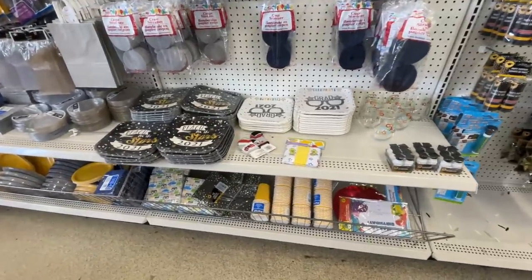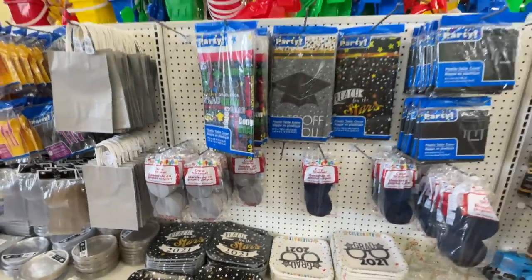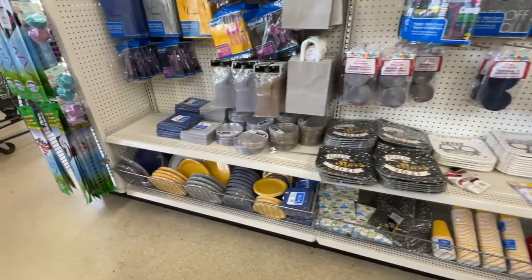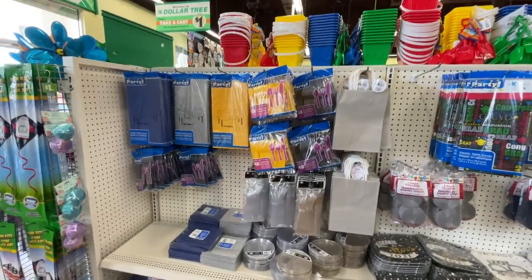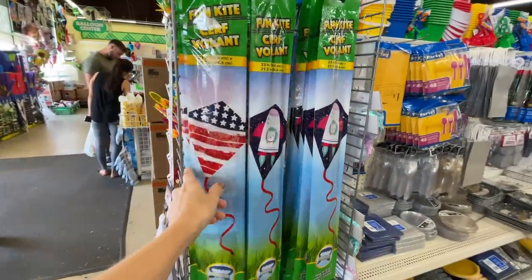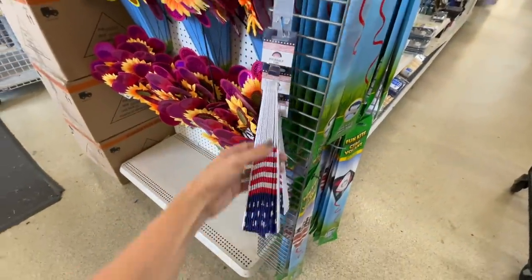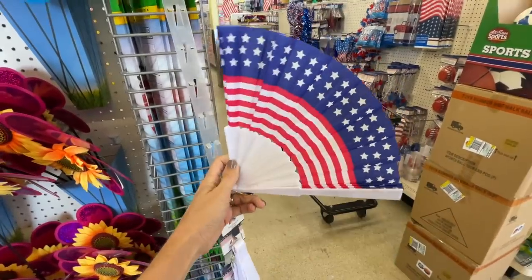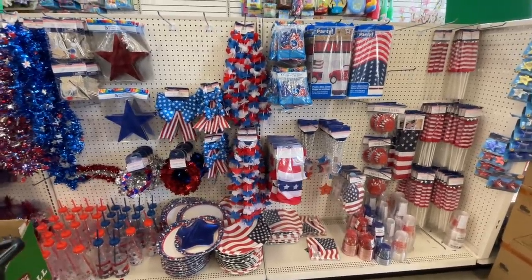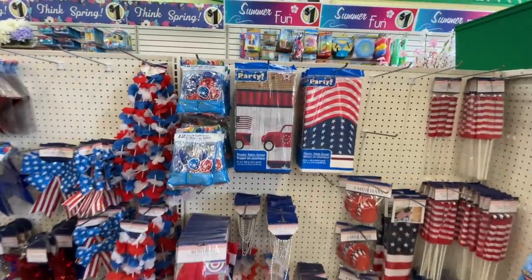Are you planning a graduation party for your grad? They have paper plates — 'Reach for the Stars,' love that. They have streamers, a table cover, a round table cover. They've got napkins and cups and more plates and appetizer plates and more cutlery. Ooh, summertime! Fun kite — and you know what, I did buy a kite for a dollar. I think it was from the Target dollar spot though, but it was pretty amazing for a dollar. Hey, are you hot this summer? Hot no longer — this will keep you nice and cool all summer long for just a dollar. It's patriotic too!